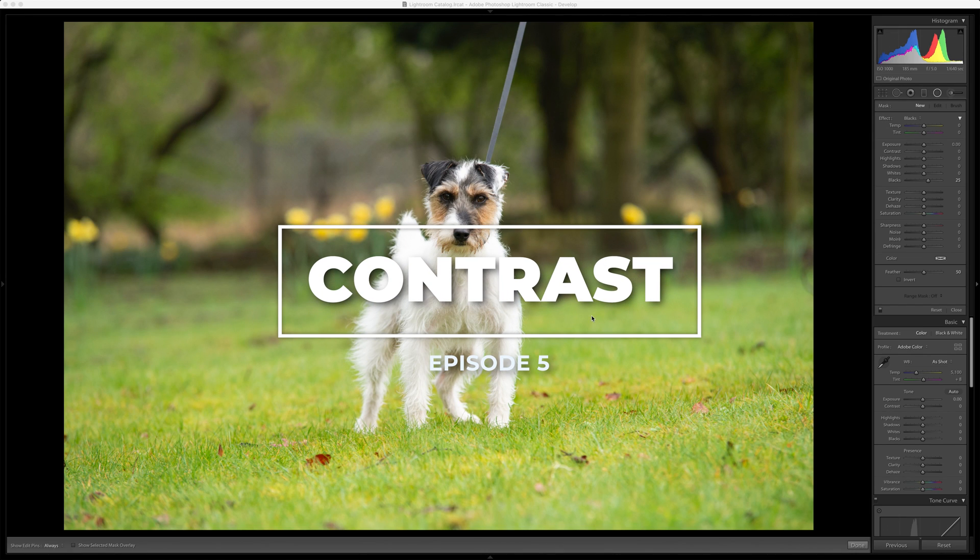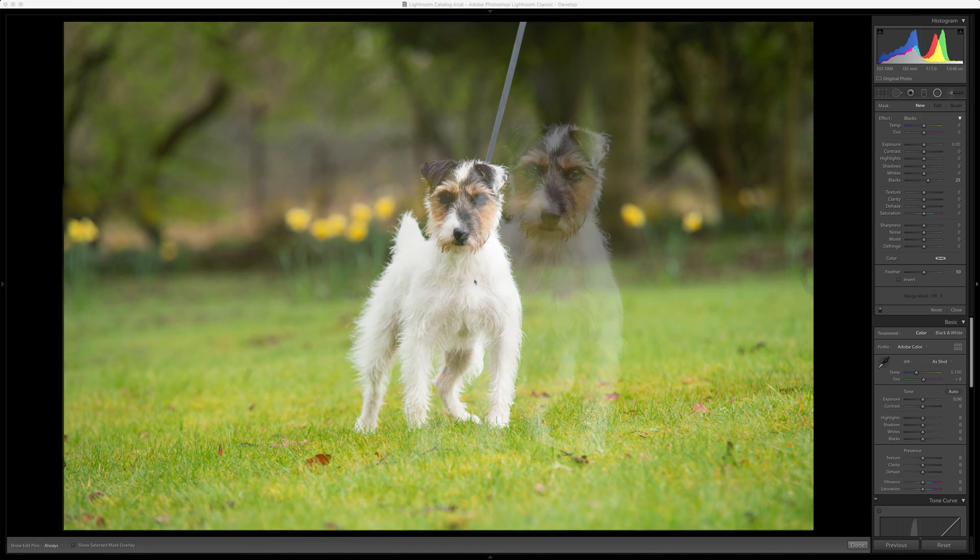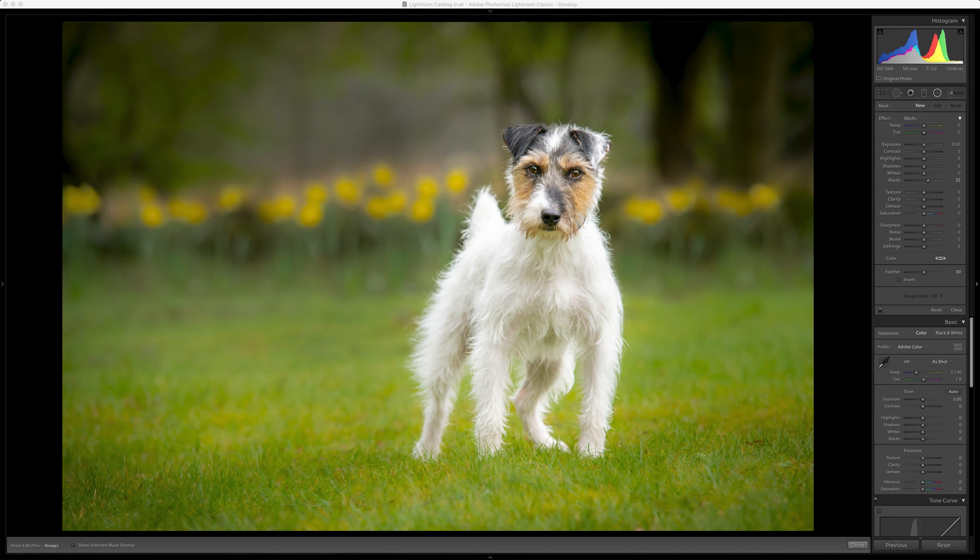Hello everybody! We are gonna break this down into numerous different videos, so if you're joining me and you're wanting to watch one of the other sections, head down to the description below.